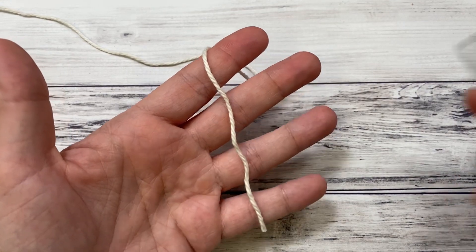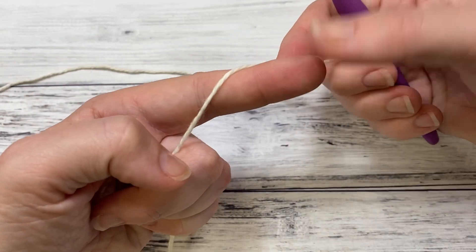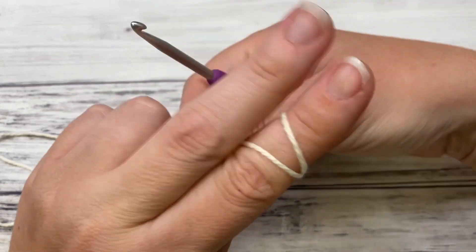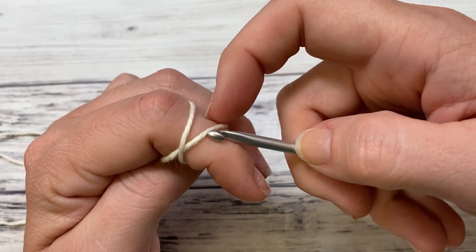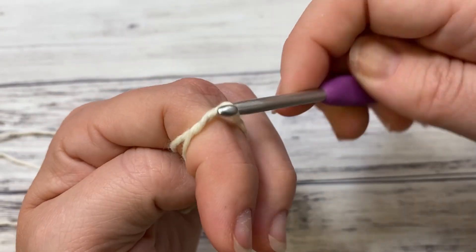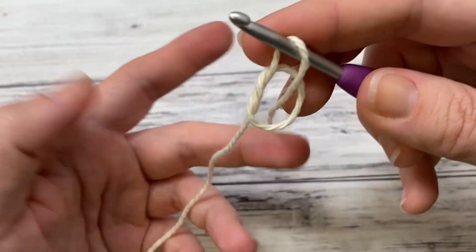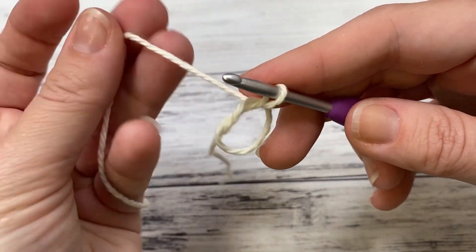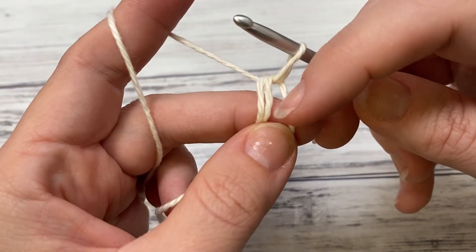To begin, we're going to make a magic ring. Grab your tail end of your yarn — I use my index finger for small ones. I'm just going to make an X and hold it right here with my other finger, go underneath, catch this and pull it through, and take your finger out. This is what you should have. You've got your tail end — leave that alone — grab your other end and we're going to work over both of these strands right here.